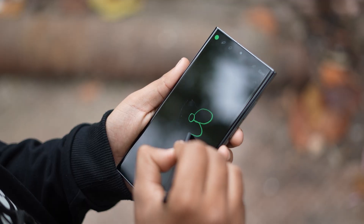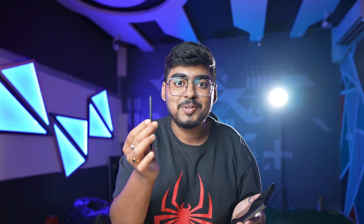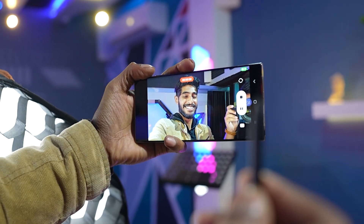So what does this S Pen do? First of all, you can write with it — like this — and it also makes a sound. It feels like you are writing on real paper. And this is also a big feature: you can control the camera with it, like clicking a picture, and you can start and stop video recording.